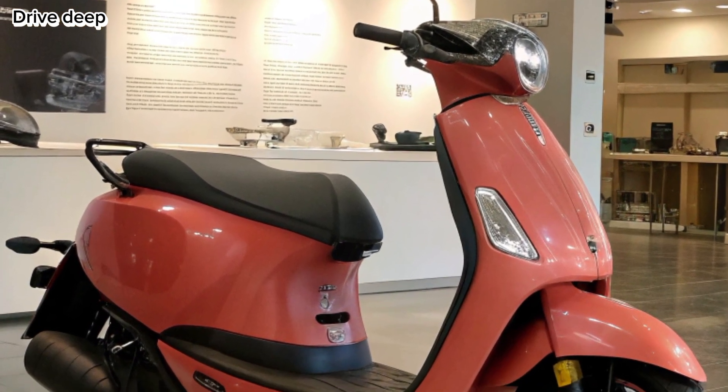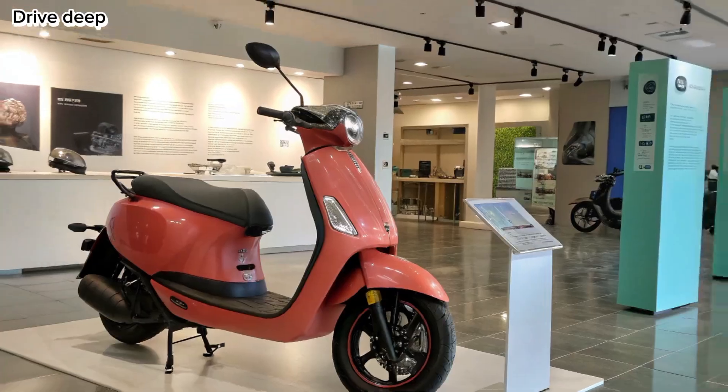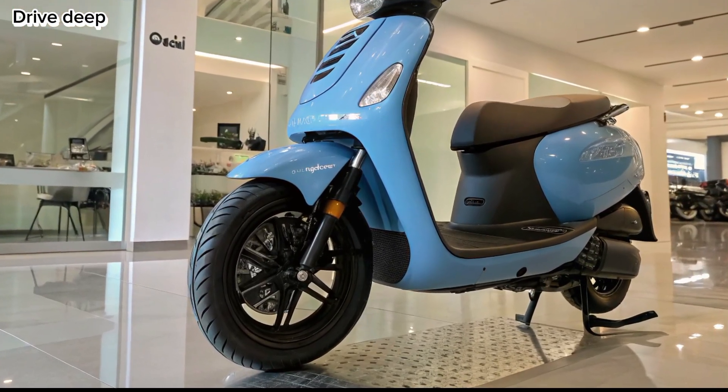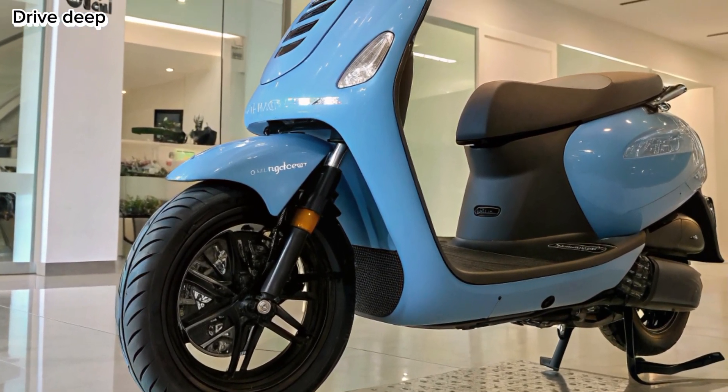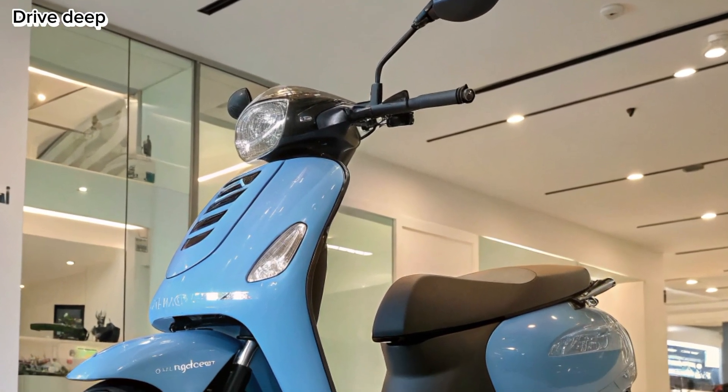Pricing and Warranty: Pricing starts at just 79,999 Indian rupees ex-showroom, making it India's most affordable premium EV scooter. Ola also offers a 3-year battery warranty, ensuring peace of mind.